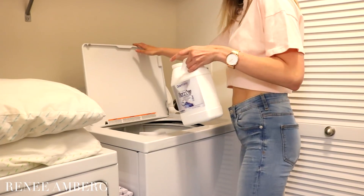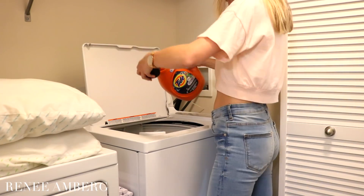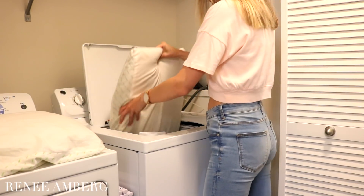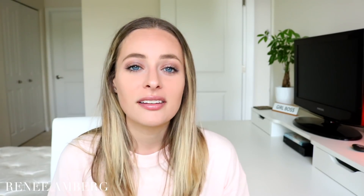You can use the OdorKlenz with your detergent so you still get a good smell, but it also reduces all that odor from sleeping on your pillows for long periods of time. I also use it for my workout clothes to get rid of nasty smells — I highly recommend it, I'll leave it linked down below. I wash two pillows at a time and put them in the dryer — make sure you're drying them just two at a time, putting too many in isn't always a good idea.